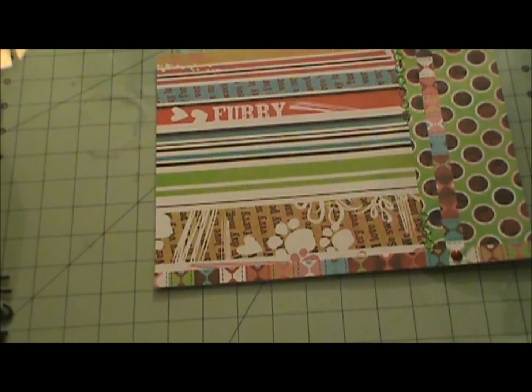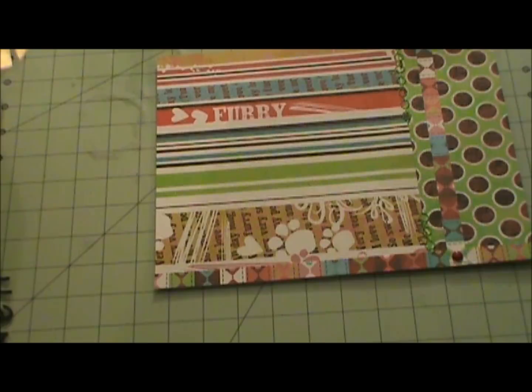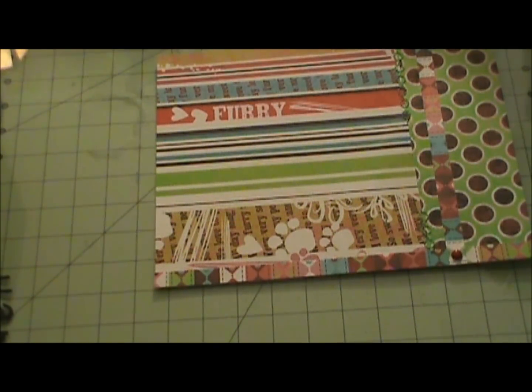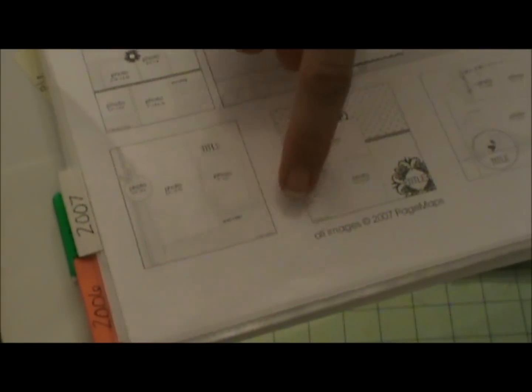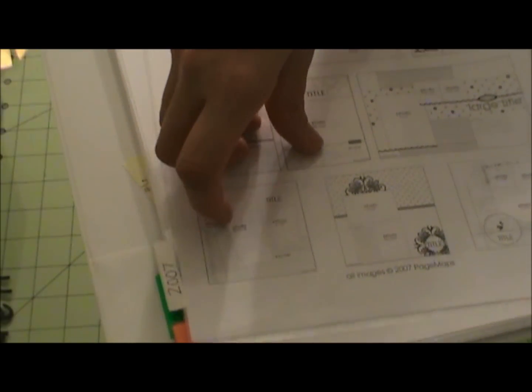That isn't the one I'm using either. Let me find the right one - Dad's Kitten. It's February 2007, number 8. I don't have a big photo, so what I did is I just used half of that space for journaling instead. I have a bottom piece that's three inches, and instead of ribbon I used half-inch strips of a different pattern paper, and where the two meet, I put a brad.